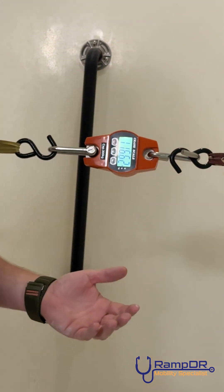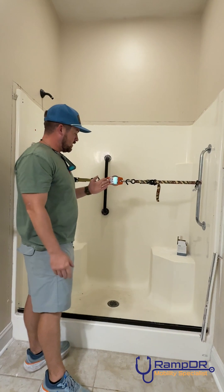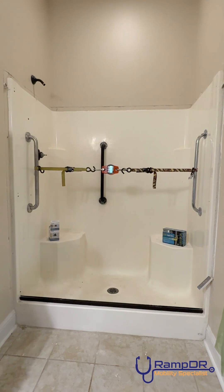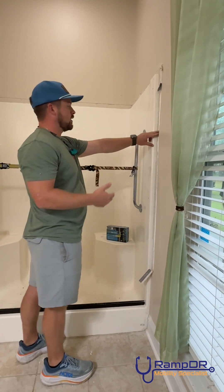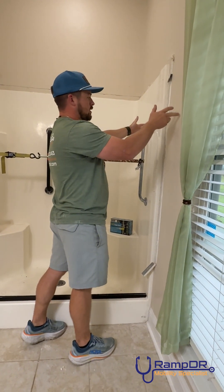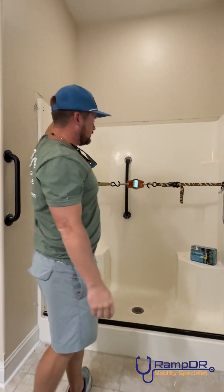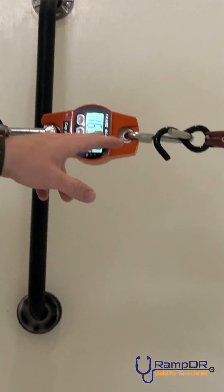We're at 116 right here. We're trying to get it up to 250 pounds. ADA requires that a grab bar can withstand 250 pounds — that's really the number we're going for. Hopefully they both make it. We had to reinforce it a little bit — put a screw right here. They don't have a stud running straight down, just a little bracing that's sideways. So we put one in and secured it here. We got it back up to 165.